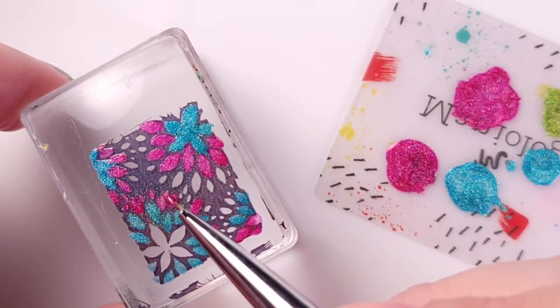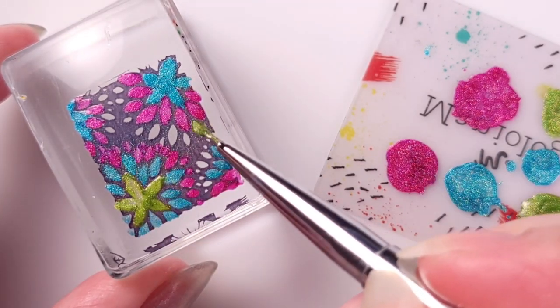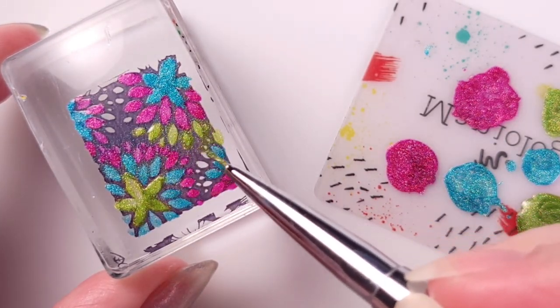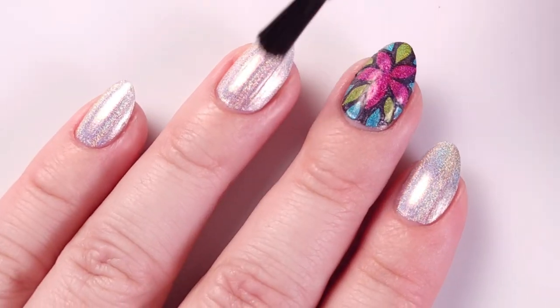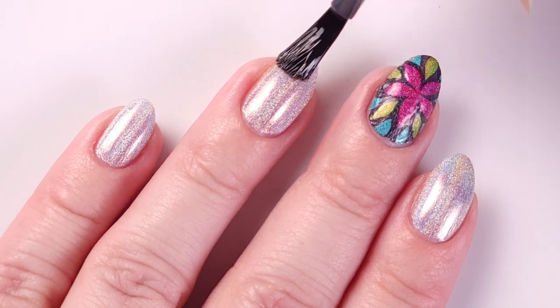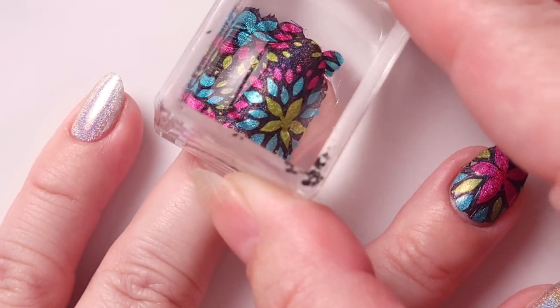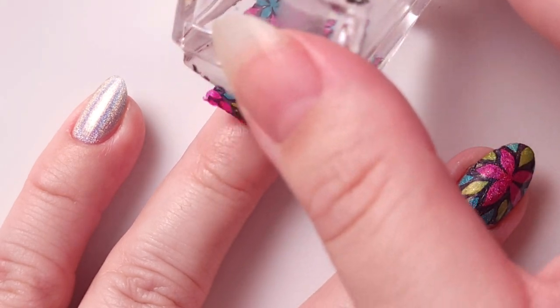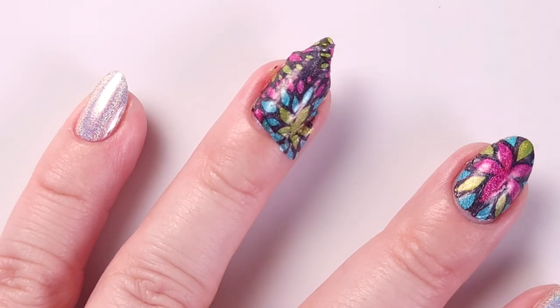If you do the coats too thick they're gonna get bumpy on the nail, so it's important to keep it to one coat, or if using two coats make them as thin as possible. Here I'm using the other three colors of the collection and applying one coat of the Orly Bonder — let it dry around 30 to 45 seconds and then you can stamp over it. I used a wooden stick to cut the borders and then tweezers to remove them.